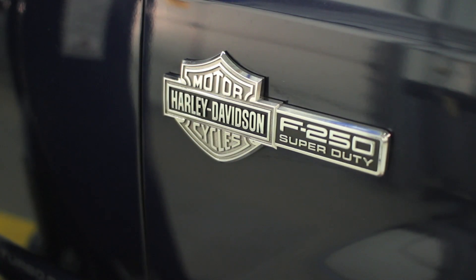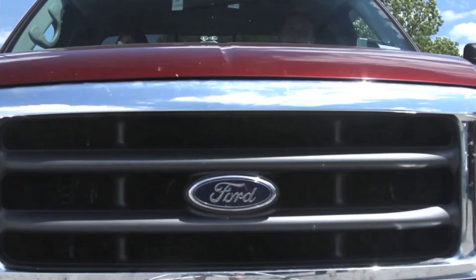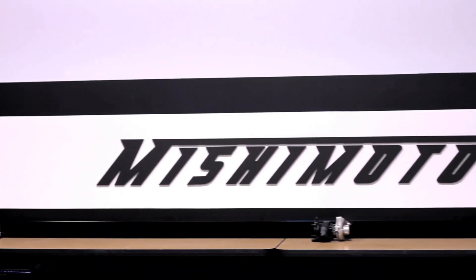The Ford F-250 with Power Stroke Engine is one of the most powerful trucks around, and with big power, you'll need big cooling. And as the world leader in performance cooling products, there's none better than Mishimoto.